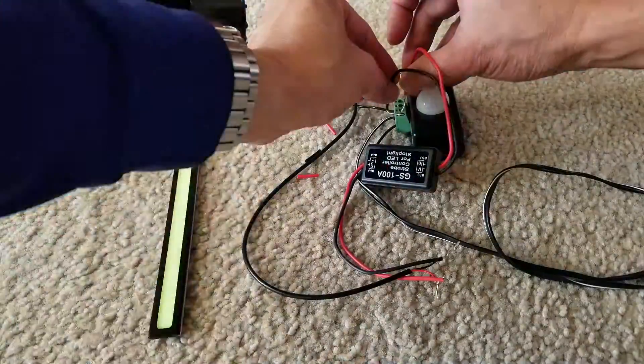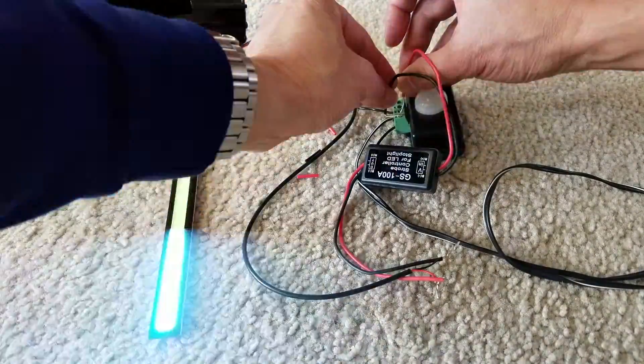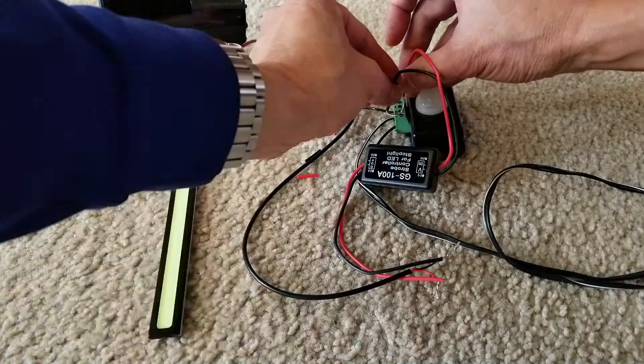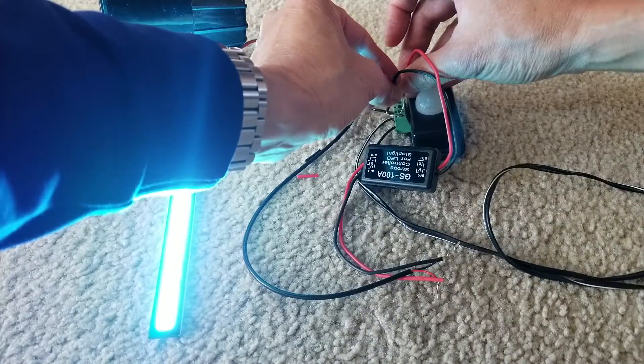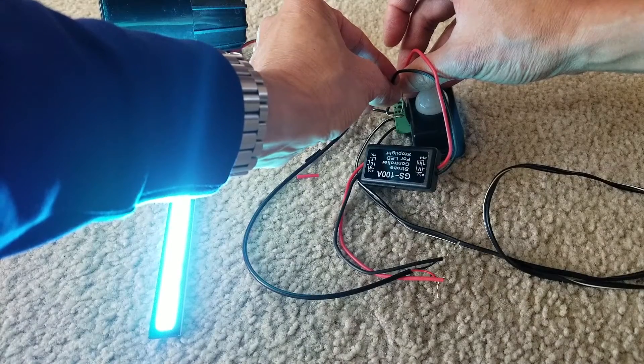You just need to be careful because in certain states it might be illegal to flash the brake light. Check with your local law enforcement to find out if it's legal before you install it, or you're going to get a fix-it ticket.